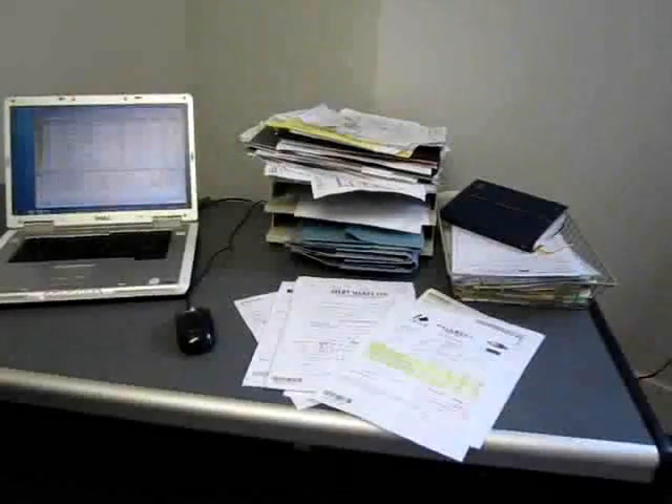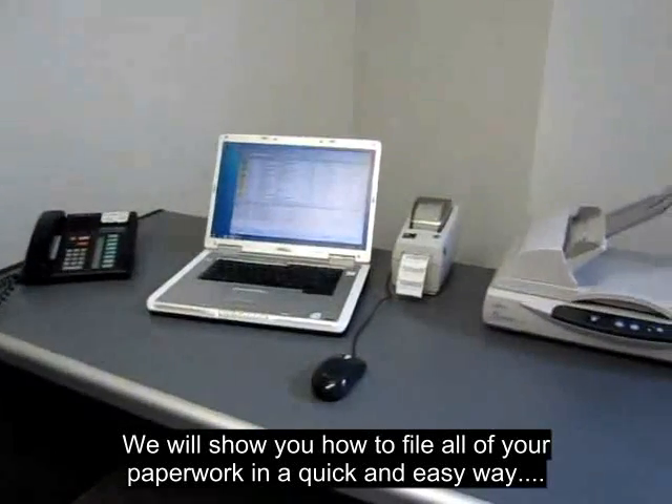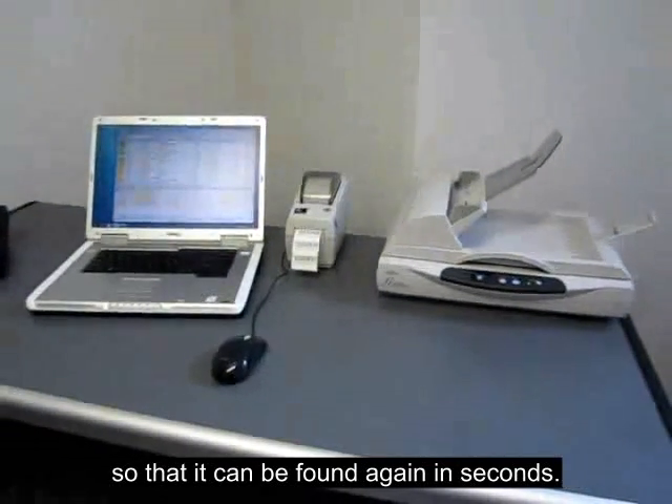Welcome to the GlassOffice document scanning demonstration. We will show you how to file all your current paperwork in a quick and easy way, so that it can be found again in seconds.